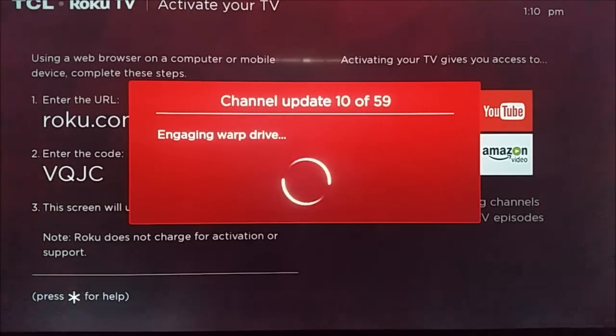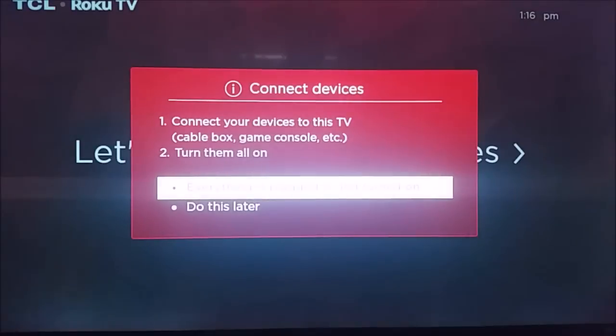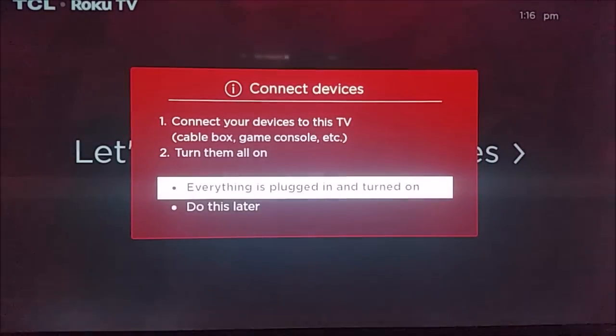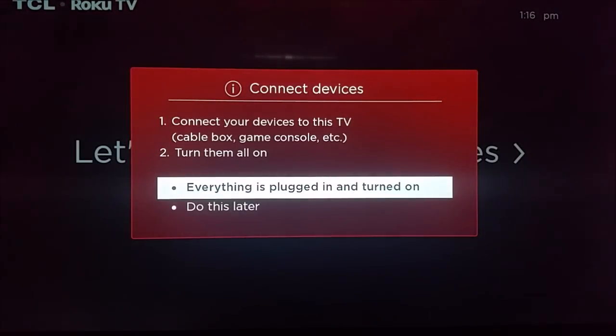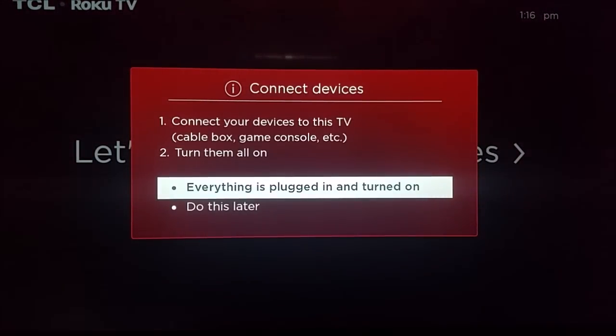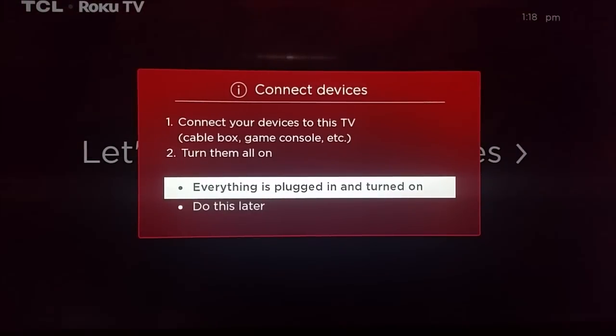These are all channels that I had on my prior Roku player. But if you just made your account for the first time, it's going to go through this process much quicker — you're not going to have as many channels already installed. So then after it goes through and installs all those channels, you're going to connect your devices. These are going to be things like video game systems, cable boxes, a DVD player, all these sorts of different systems. Make sure they're all plugged in, powered on and connected into the back of the television, whether that be through the AV cable or the HDMI cables — usually it's going to be the HDMI ports.